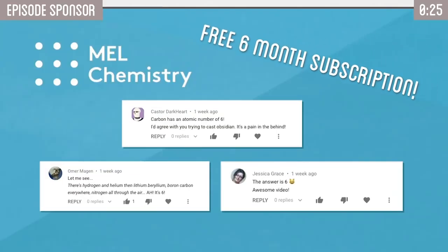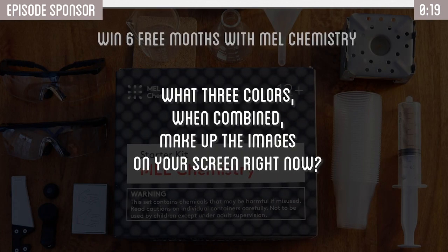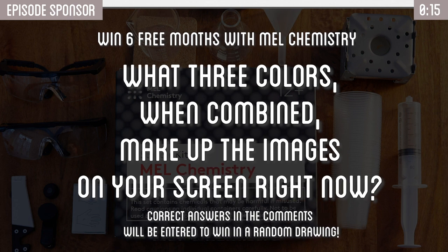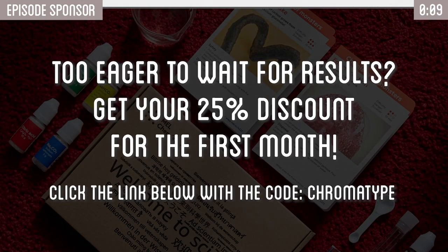Thanks again to Mel Science for sponsoring this episode. Here's your chance to win a free six-month subscription to the Mel Chemistry Kits. Here are the three winners from our previous quiz. To enter, answer this question in the comments: what three colors, when combined, are used to create the images on your screen right now? In a couple of weeks we'll do a random drawing. If you're too eager to wait, click the link below to get 25% off your first month subscription to Mel Chemistry.